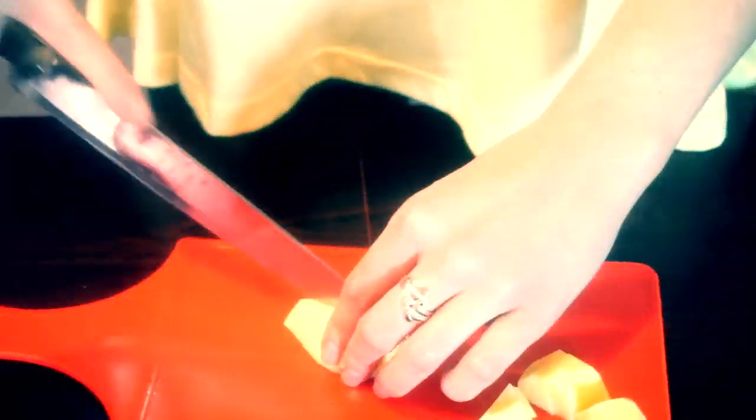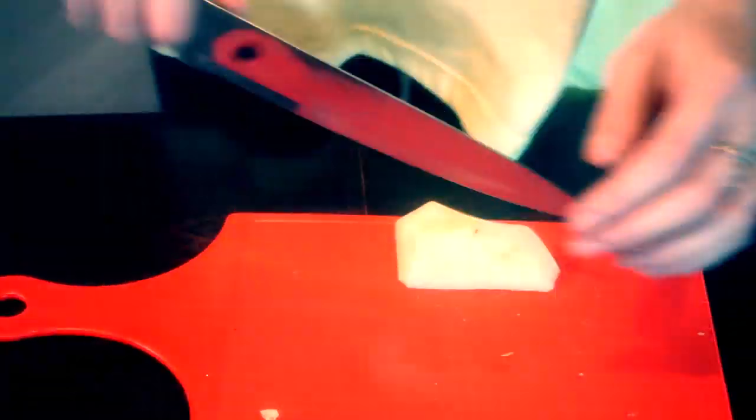Potato is next! I peeled it before to save some video time, so all we need to do now is to cut it and it's time for potatoes to cook.